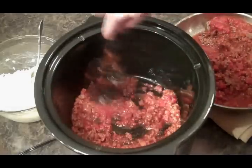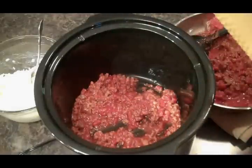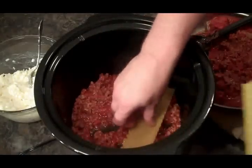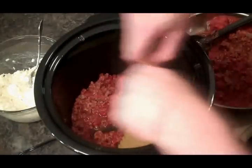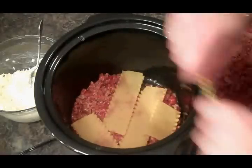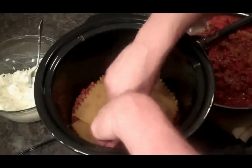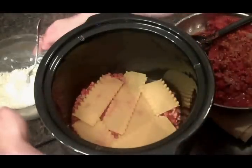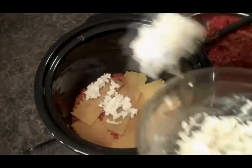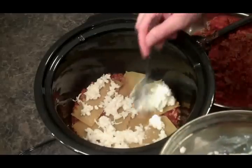I didn't drain the tomatoes because it's going to need that liquid to cook these noodles. And we're going to put in a layer of our noodles, which I'm going to have to break, which is okay. Just like that. And then it goes a layer of our cheese mixture. And then we're just going to do that until we use everything up.